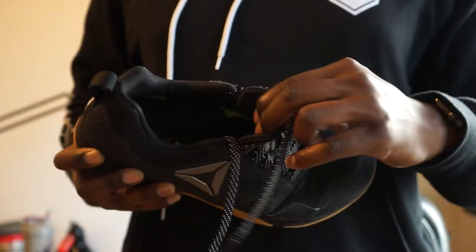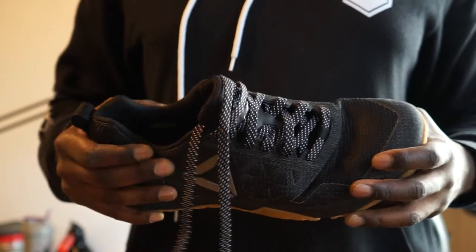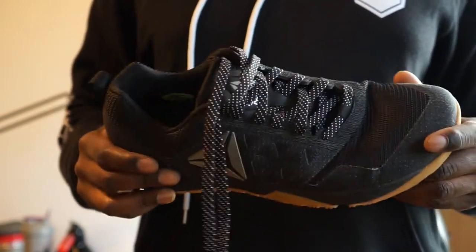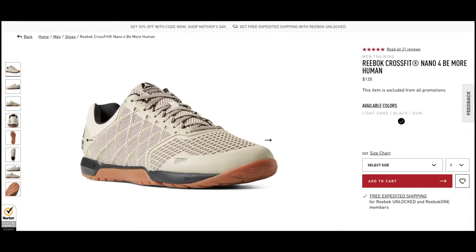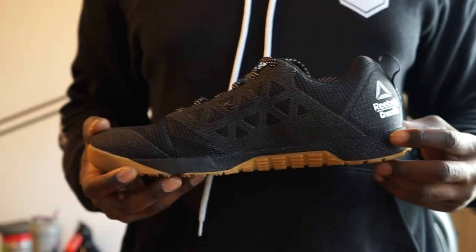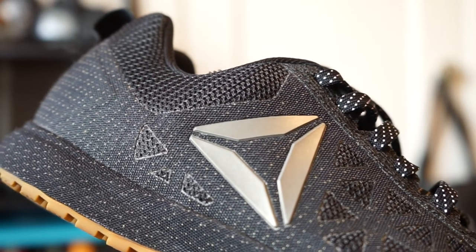Now I know what you guys are thinking — David, isn't this an old shoe? Well yes it is, but there is a reason why Reebok keeps re-releasing the shoe along with the Twos and the Fours. They're just that dope. Now let's go ahead and jump into the specs of this shoe.